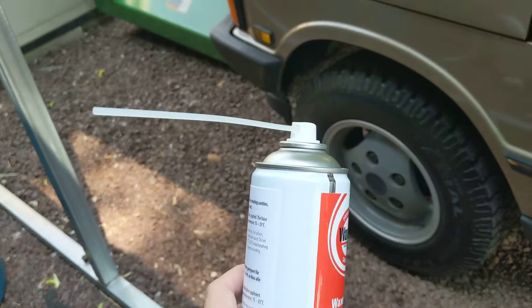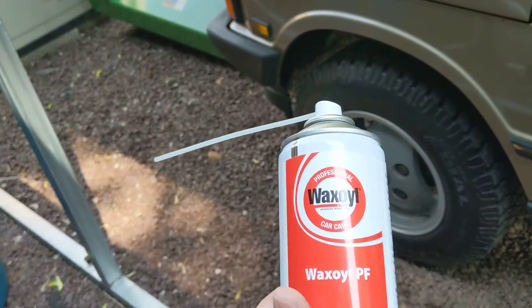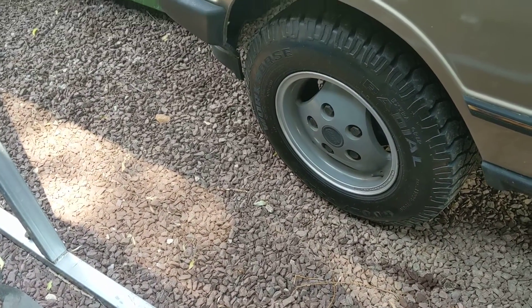This is basically what you would put in the actual cavity of a chassis, inside door jams, that sort of thing. The underbody hard wax spray is black and you would actually put that underneath of the car.